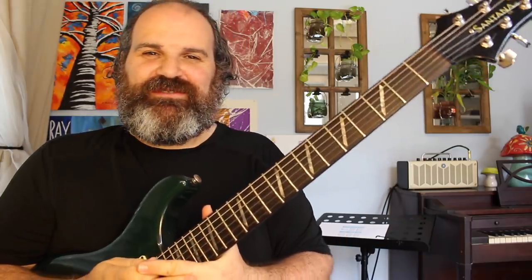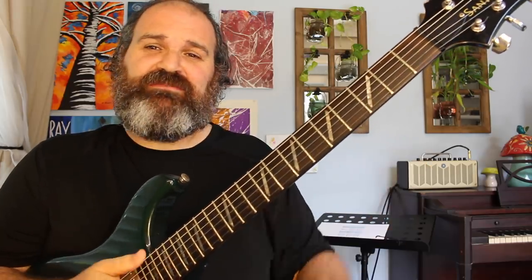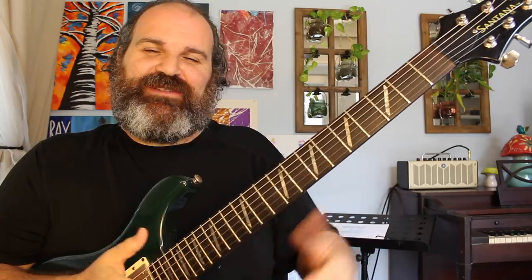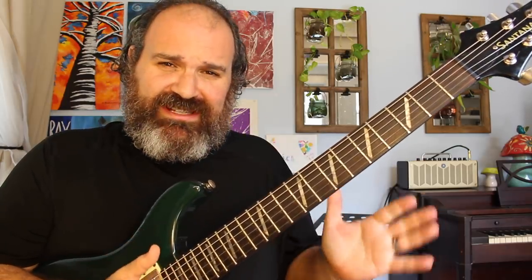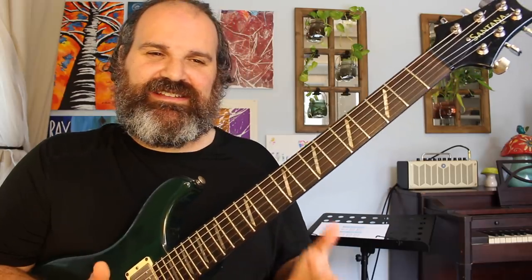Welcome back to another episode of Stitch Method. Today we are going to teach you a couple of things: number one, how to spice up any moment you want to spice up on the guitar, and also totally demystifying and truly understanding the term 'sixth' or 'sliding sixth.'